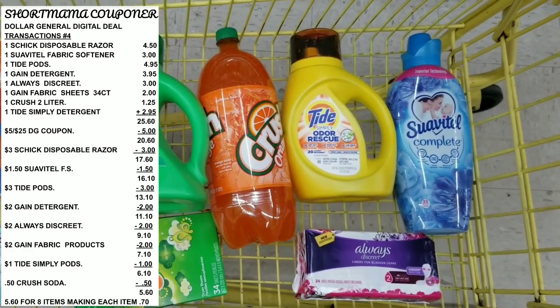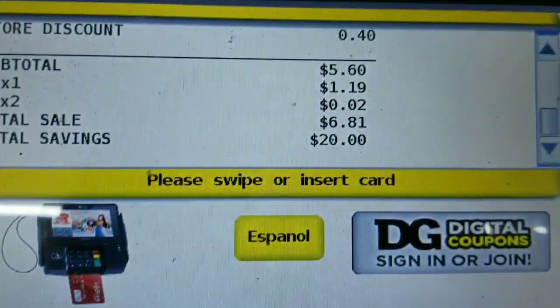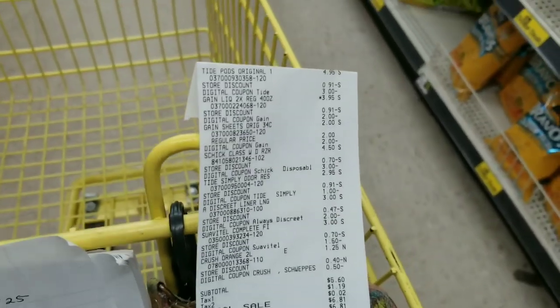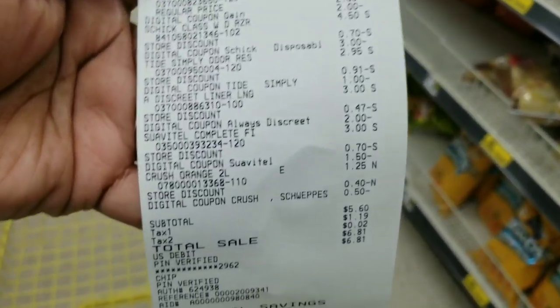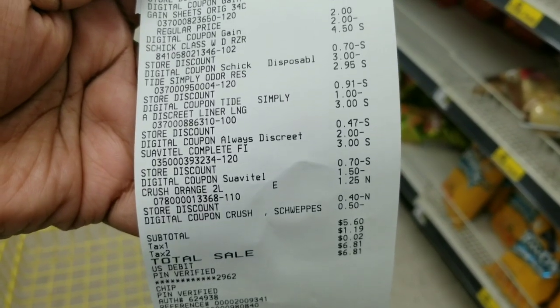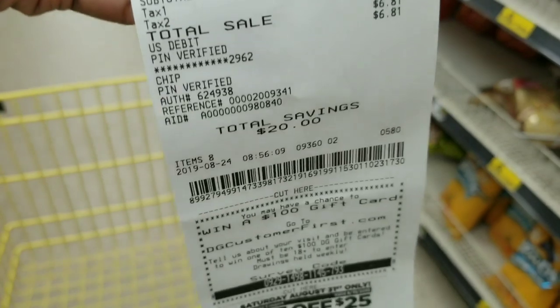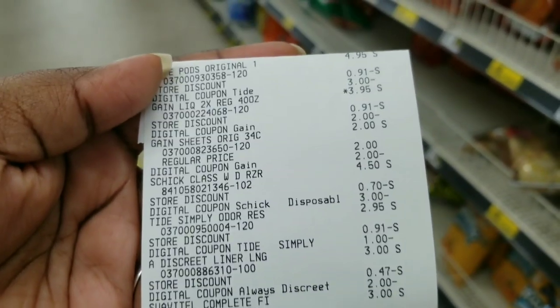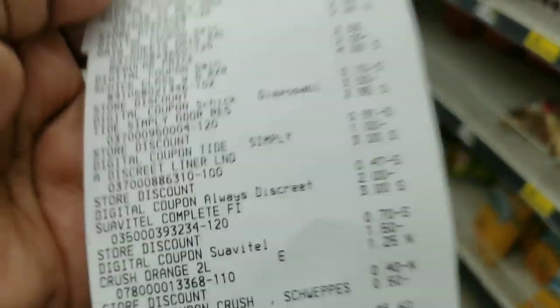Here's my receipt — all my stuff came off. This is my all-digital transaction and my total was five dollars and 60 cents for all those items — eight items total. Yes, I am doing it up today!